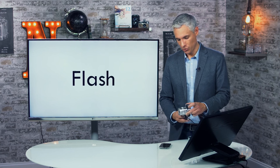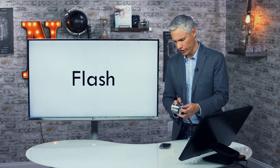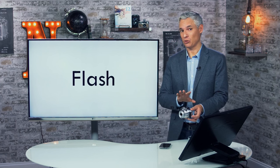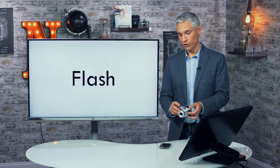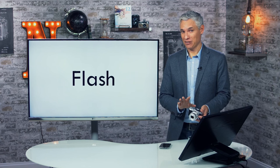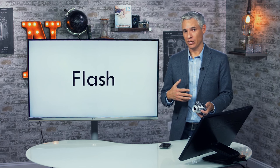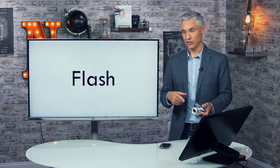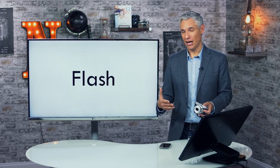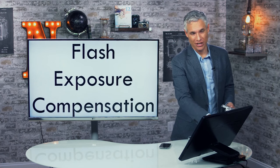This camera has a built-in flash, activated by the button on the left side. You can't control flash exposure compensation on this camera — you just accept the default output. The flash helps illuminate low-light conditions. Personally, I dislike on-camera flash because it tends to blind people and wash them out. I prefer using auto ISO and accepting the higher-ISO noise over adding flash.